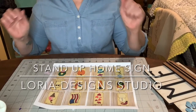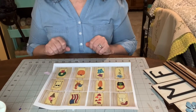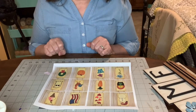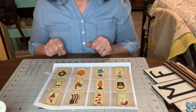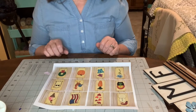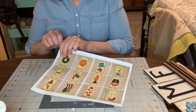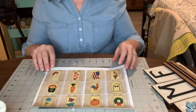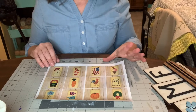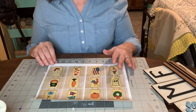Hey everybody, it's Lori from Lori Designs and we are going to go over just a few things for this month's stand-up home sign that I have listed on my website. I just wanted to show you a few things and also do a couple of little demonstrations for you. On the website you'll see several different options for the maker's box for March 2021, and one of the options is to purchase all the rest of the centerpieces for this sign.